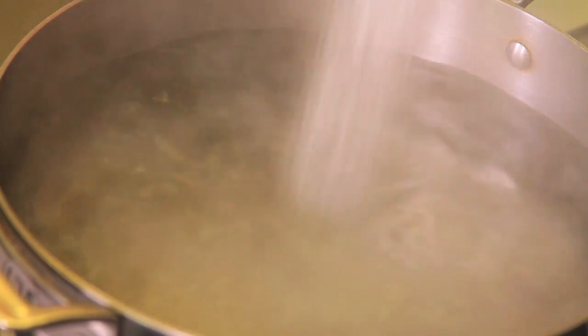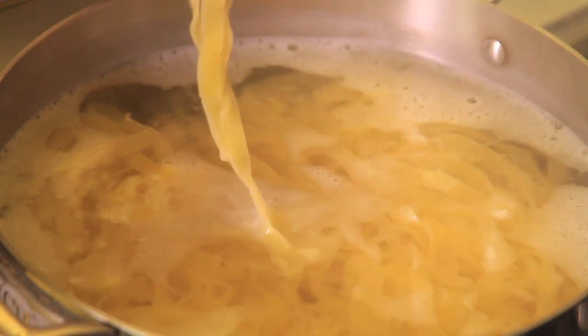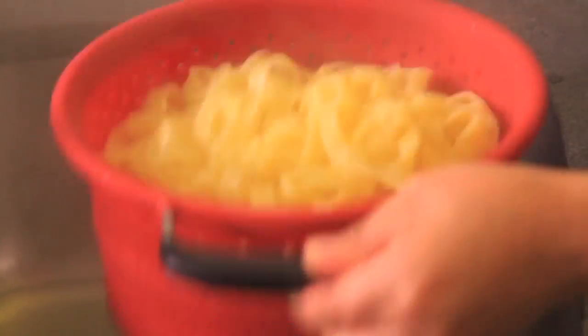You'll see how easy. First of all, boil a lot of water in a big pot. When it starts to boil, add salt, add the pasta, and let it cook for nine to eleven minutes until it's al dente — soft on the outside and firm on the inside. Strain and set aside.